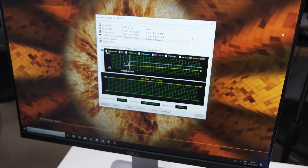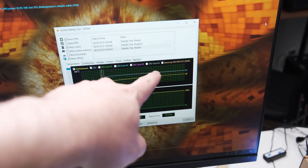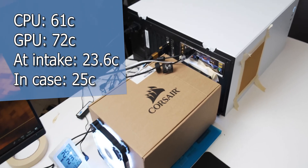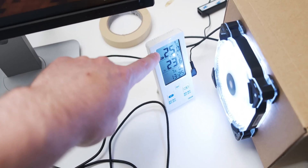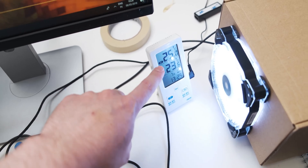We're coming up on the 20-minute mark and everything has stabilized — the graphics card too — about 12 minutes ago, because with air cooling temperatures don't take that long to stabilize. Now we're going to fill it up with ice, and the goal is to get the internal temperature as far below the external temperature as possible.